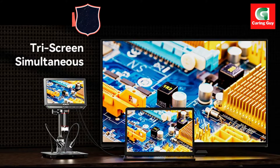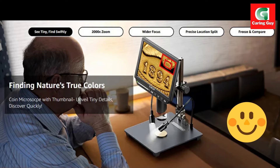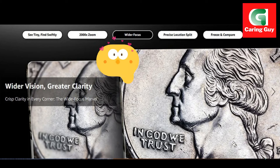The triple-screen marvel of the Eleclyph EM 4K allows for simultaneous 4K HDMI and USB output, providing enhanced observation capabilities. This feature not only expands the viewing space, but also enables users to connect the microscope to various devices for a versatile user experience.